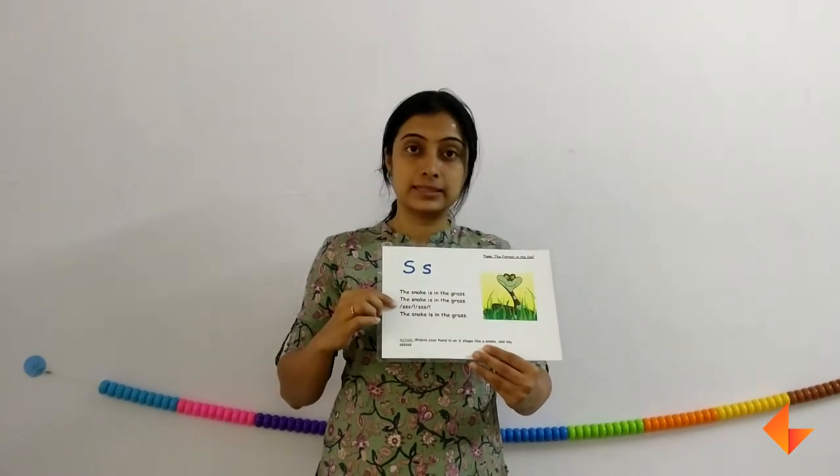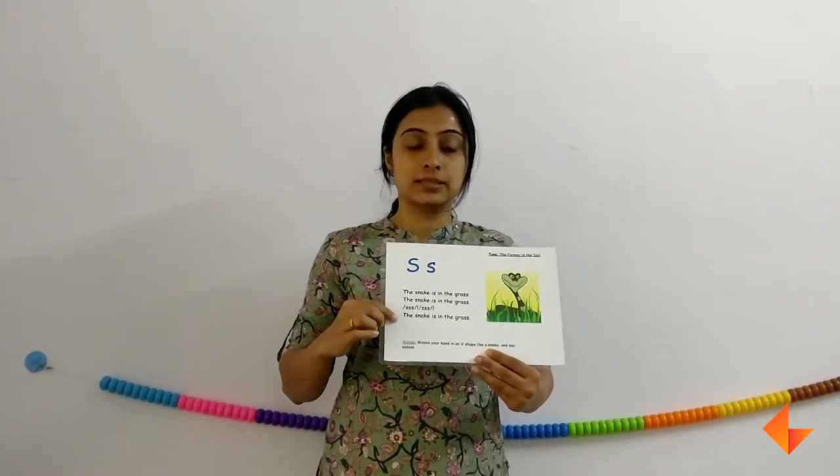Now ask your kids what is the sound that they hear often. They would say S. So which letter makes the sound S? Letter S makes the sound S. So first the picture, then the rhyme, then the sound, and then the letter.